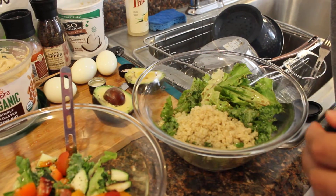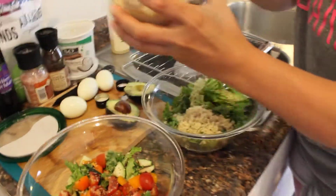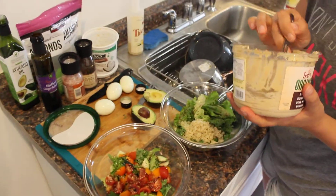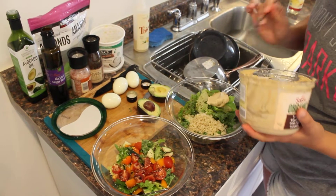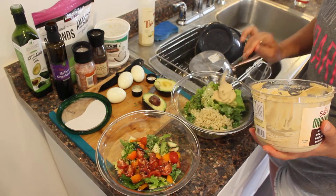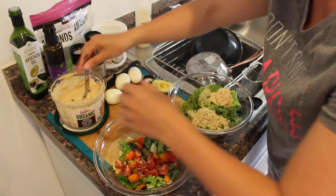And then I'm going to throw in some hummus. Now normally we make our own hummus, but we're in our beach kitchen right now without our high-powered blender. So we bought a nice organic hummus — we read those ingredients, made sure they were nice and clean.